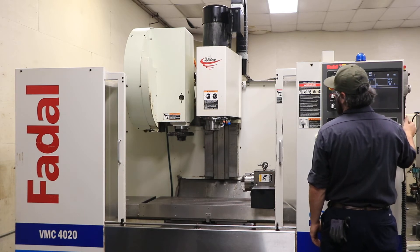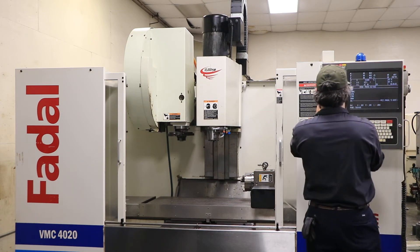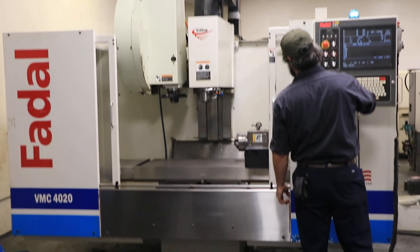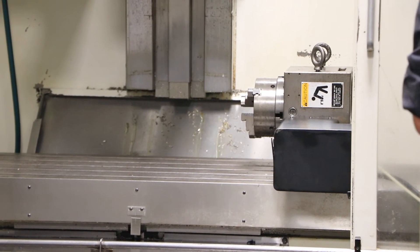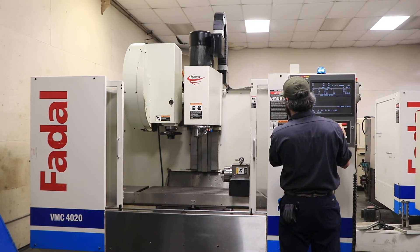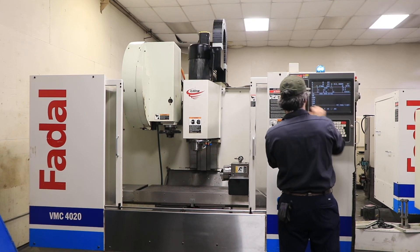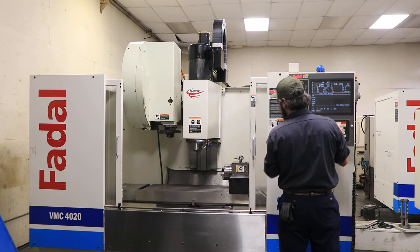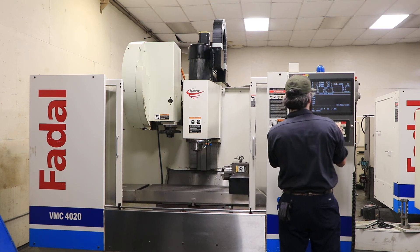The machine has boxed ways. That's your 4th axis rotating. You have a chuck on the table. That's your Z, your Y, and your X.